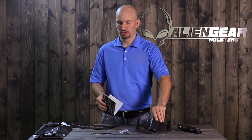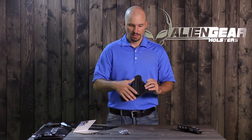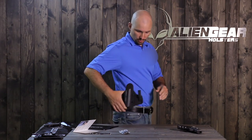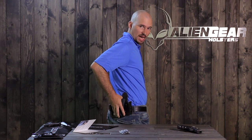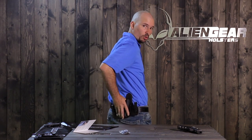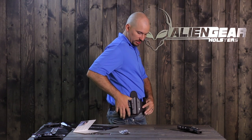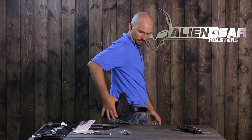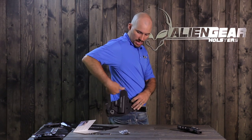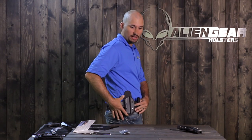Putting on the inside the waistband holster is pretty easy. I'm just going to give you a couple tips here that might make it a little easier. First you need to decide where you're going to wear it. You can wear it at three o'clock right here, or most people find this position better right over the back pocket, which is about four o'clock, four-thirty, something like that. If you're a bigger guy it's easier to wear it over here on the point of the hip, but skinnier guys need it back here. You need that handgun grip to lay flat against your body — it's going to be hard to do that if it's sticking out.